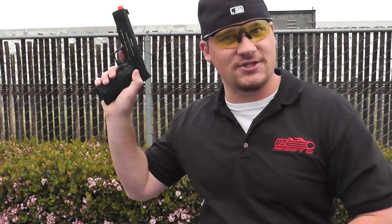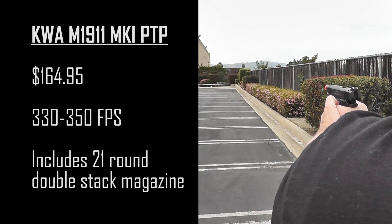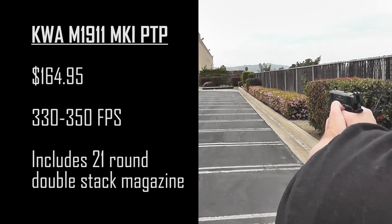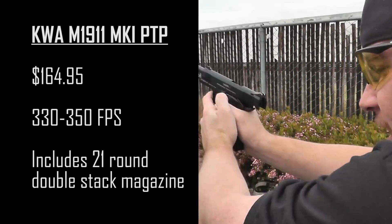So without further ado, let's see how it shoots. Let's go. Oh, and I'm empty.